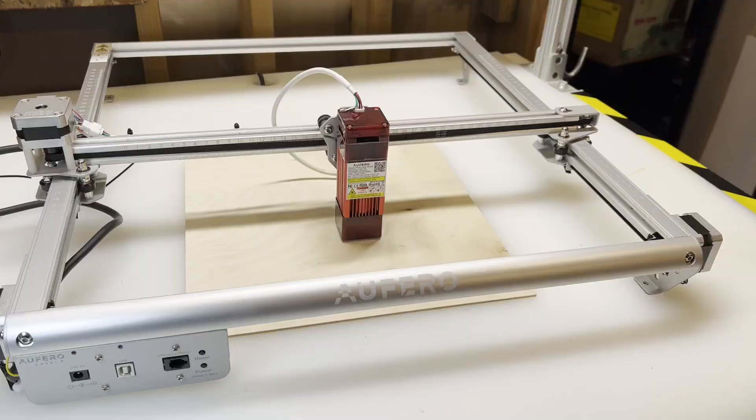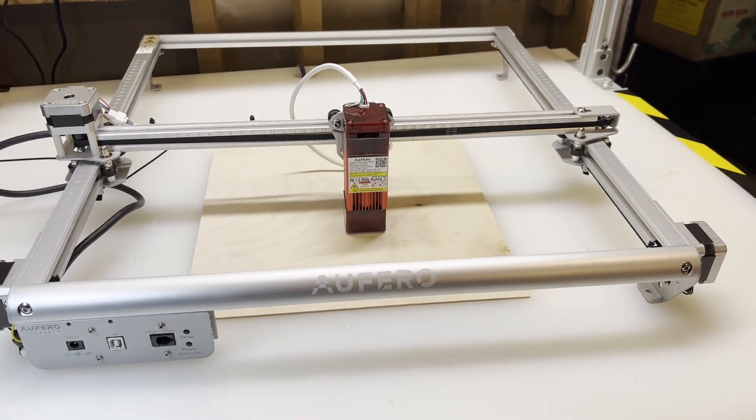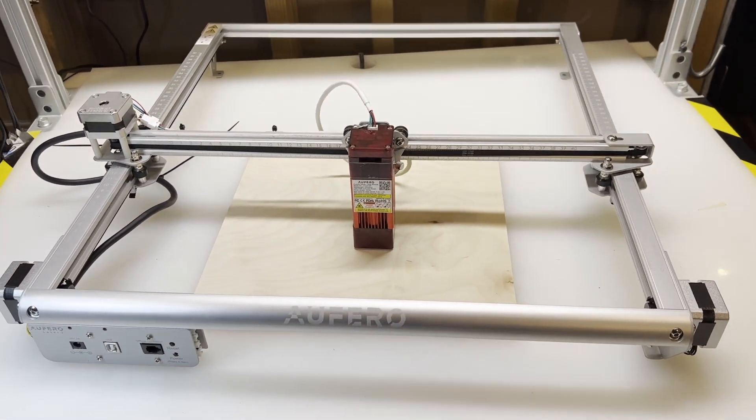Hey guys, I'm Eric and welcome to the show Watch Eric. Today I will be reviewing the new Alphato laser engraver, and stick around because I have a link for Watch Eric viewers where you can get a free rotary engraver.